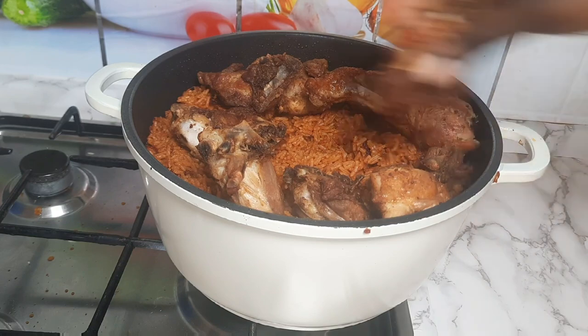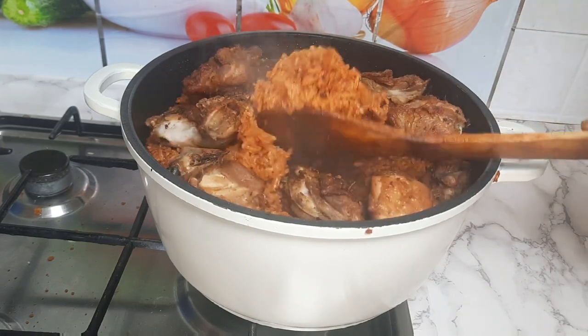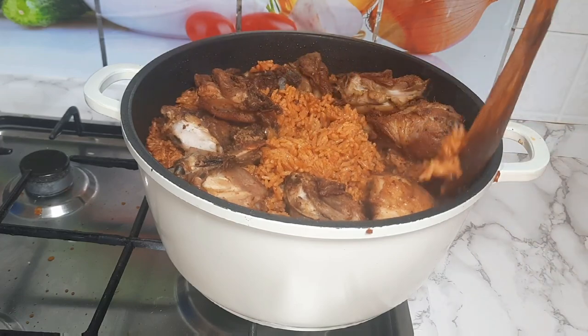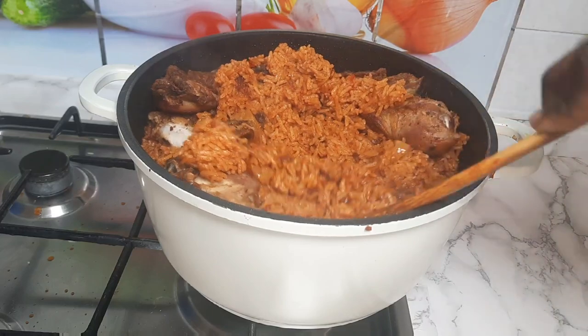You are going to make one of the popular foods in Ghana — Jollof. And I am using chicken to prepare this food, so it is chicken Jollof. Let's get started.